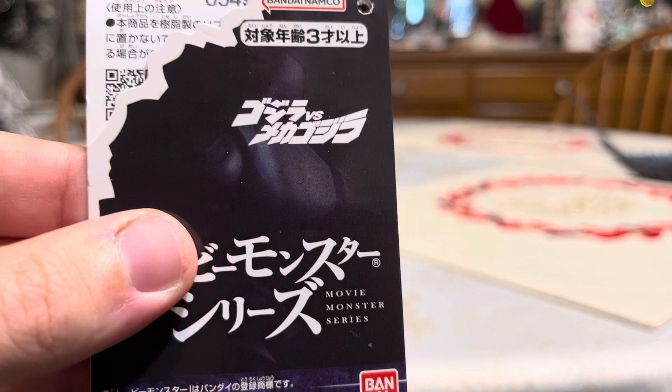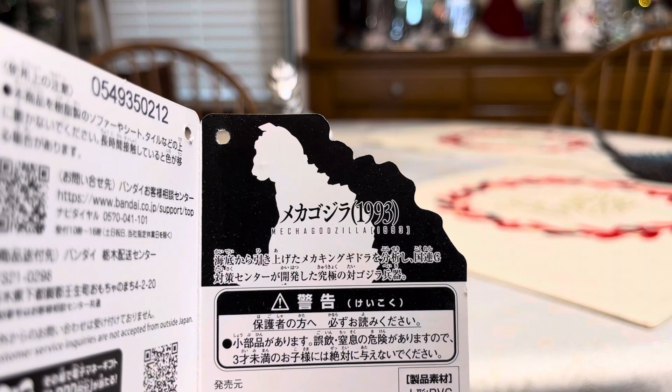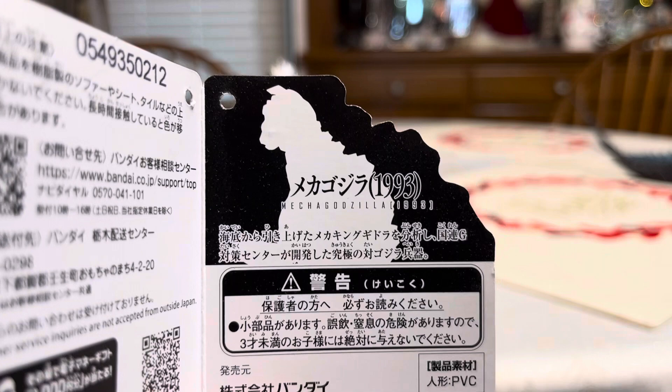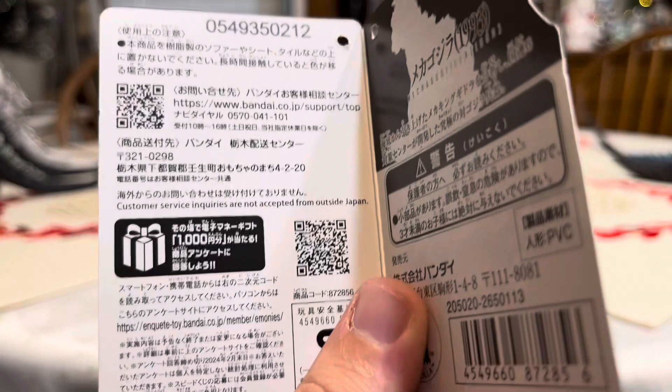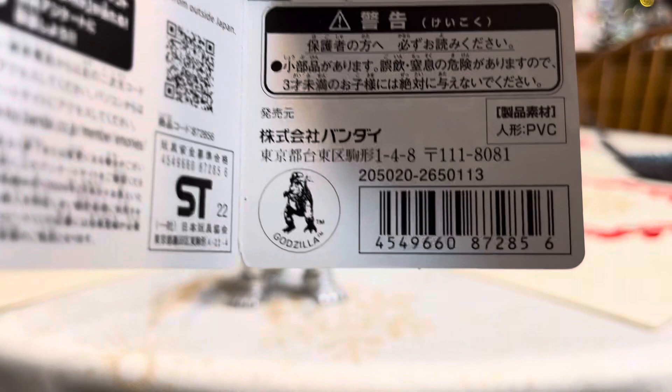On the back it says Movie Monster Series, and inside is a silhouette of the Heisei Mechagodzilla 2. It also has a barcode that you can scan on your phone and a different Godzilla icon.